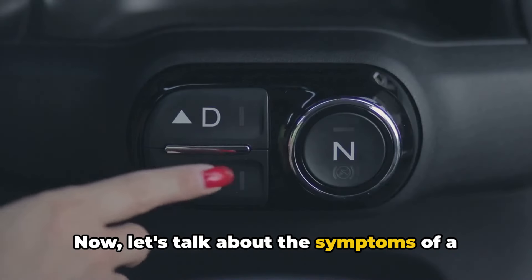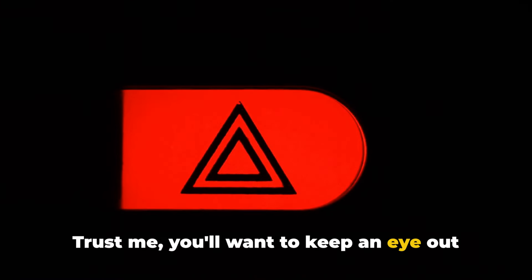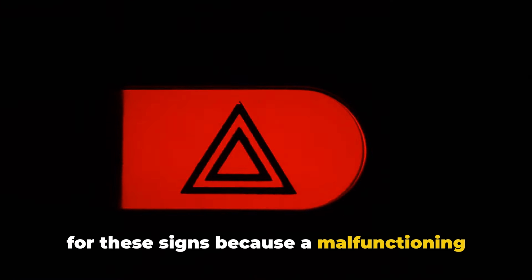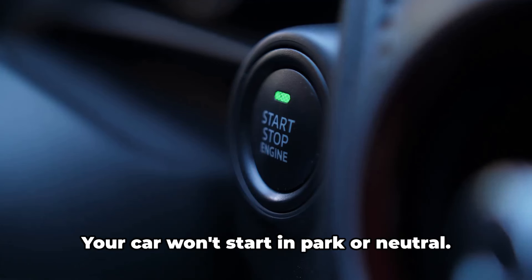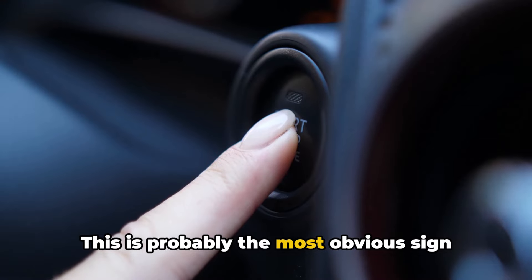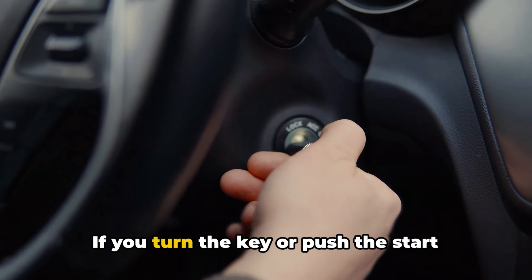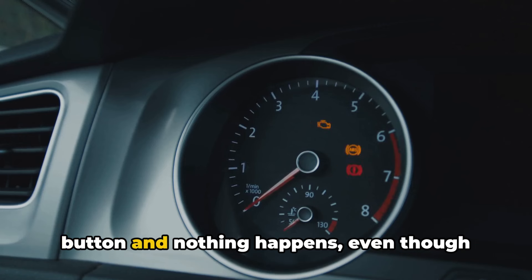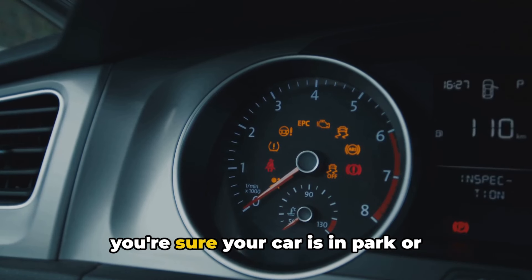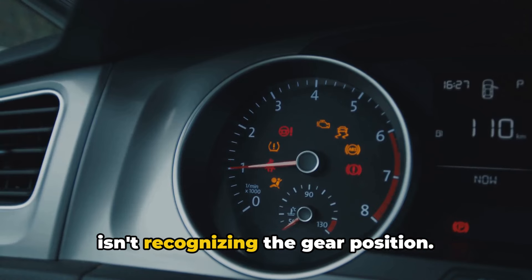Now let's talk about the symptoms of a bad neutral safety switch. You'll want to keep an eye out for these signs because a malfunctioning switch can lead to some serious headaches down the road. Number one: your car won't start in park or neutral. This is probably the most obvious sign that something's wrong. If you turn the key or push the start button and nothing happens, even though you're sure your car is in park or neutral, it could be because the switch isn't recognizing the gear position.